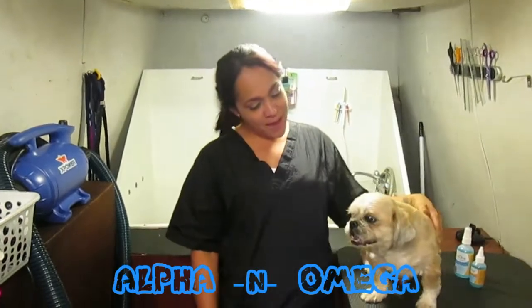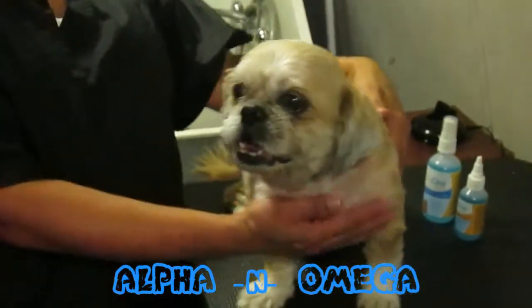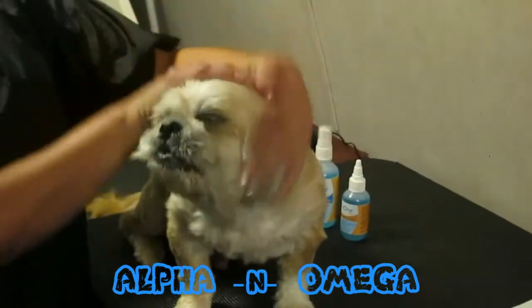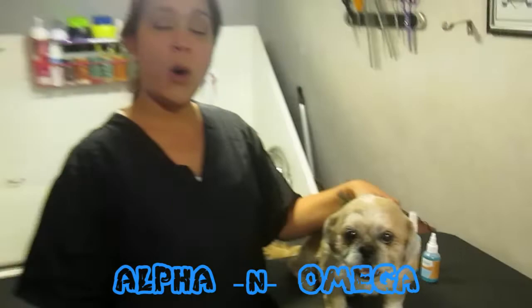This is my mascot Milo — our model today is my pet, my Shih Tzu Milo. I prove everything with my dog first, of course, so I'm going to show you how it works.